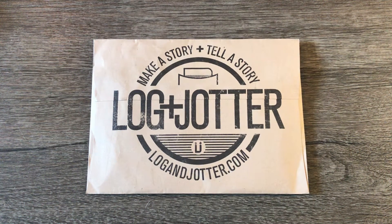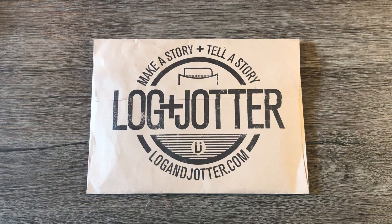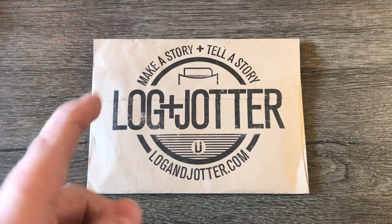Hey everybody, it's time for Log and Jotter merch edition! I've been waiting to open this up for a couple days now, I've just been busy, but now I've finally had time. I'll leave a link in the description below to their website — check them out. You have an option of one notebook or two notebooks. They ship all over the world and it's not very expensive — I pay a little bit over $8 Canadian per month.